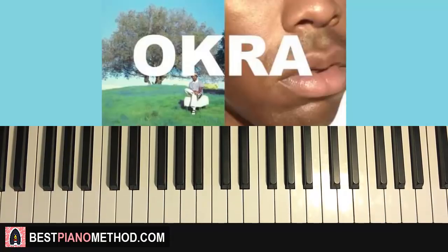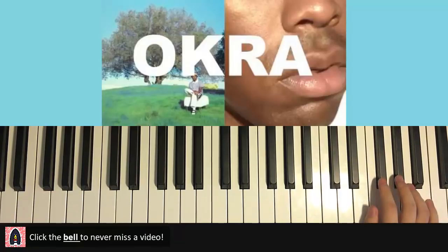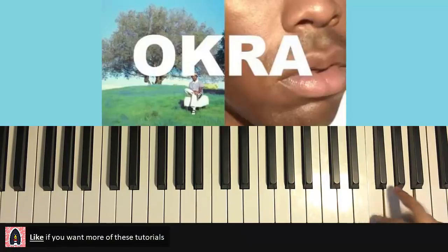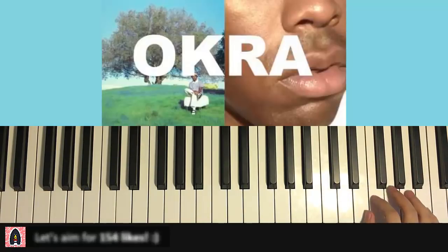It goes like this — give you a preview right now. And it repeats. Okay, so let's get started. It's actually only just the right hand.